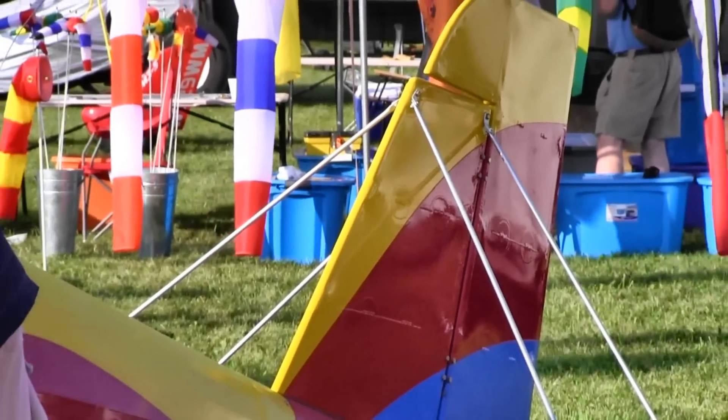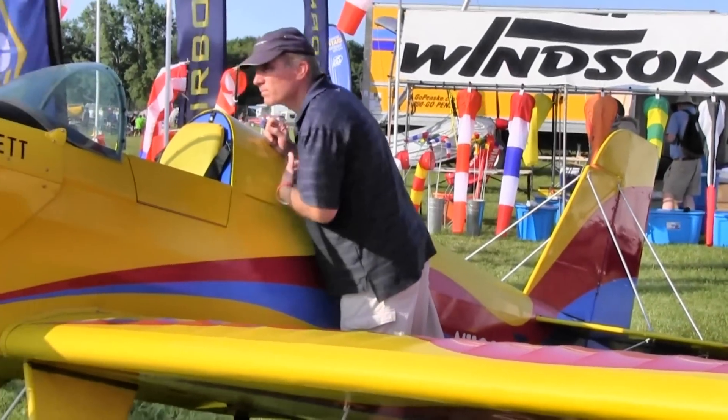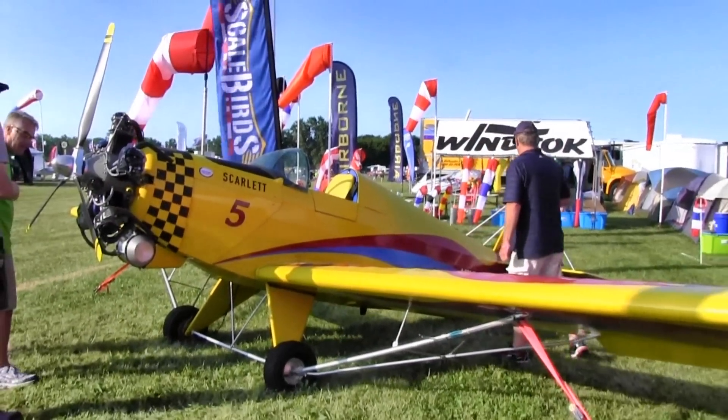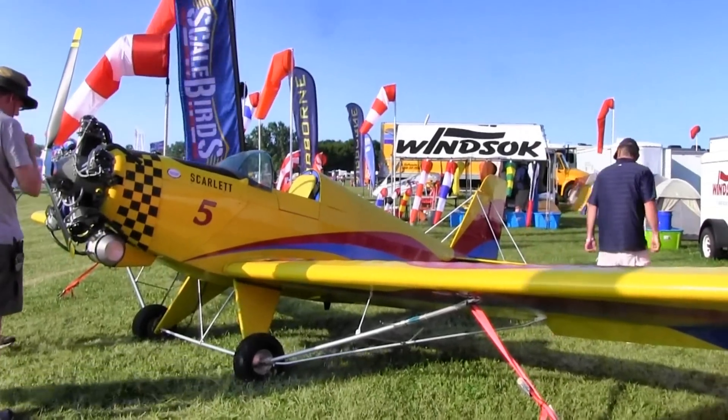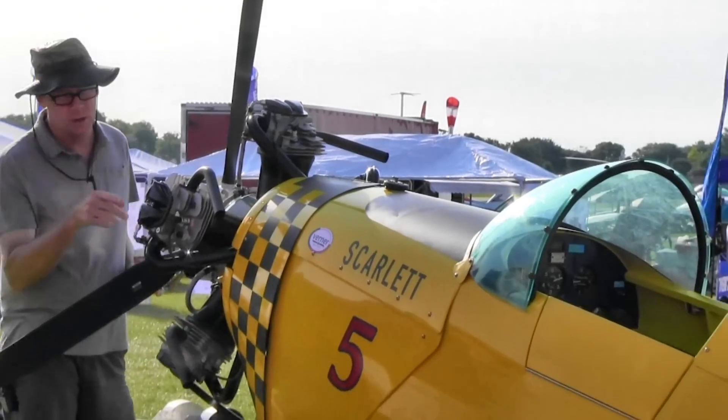Werner makes a whole family of engines. We've got a three cylinder engine and that's going on the Legal Eagles. Here we've got a five — this is the big five. There's also a smaller five that would be ideal for something like the Avenger. So you could have a five on here, just a smaller version. But also a three for the really light guys.